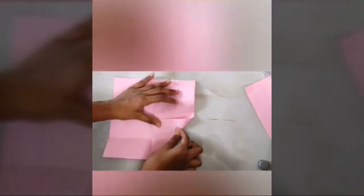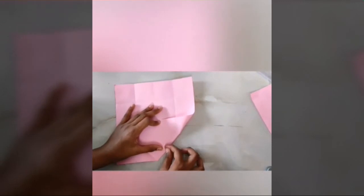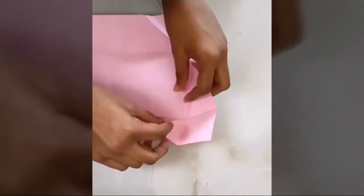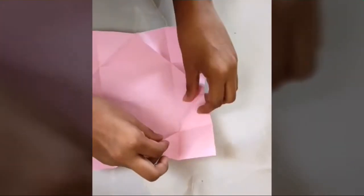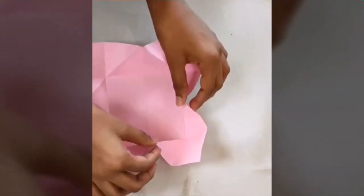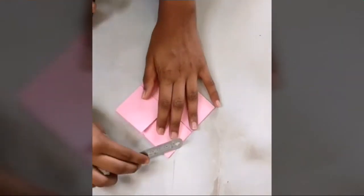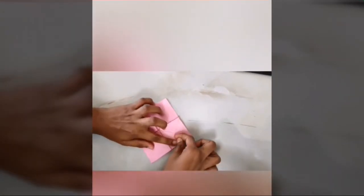Now fold this in diagonal like this. Repeat the same in all the four sides. Now I am pinching these two corners like this. Do the same along these lines. Now fold this like a triangular shape.